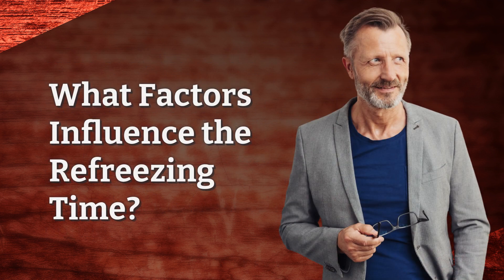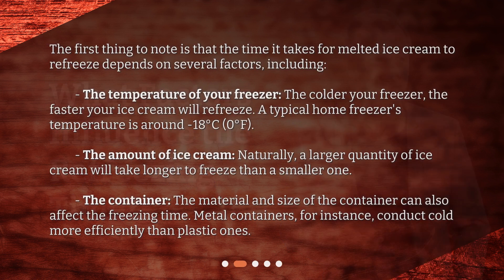What factors influence the refreezing time? The first thing to note is that the time it takes for melted ice cream to refreeze depends on several factors, including the temperature of your freezer. The colder your freezer, the faster your ice cream will refreeze. A typical home freezer's temperature is around minus 18 degrees Celsius, or 0 degrees Fahrenheit.